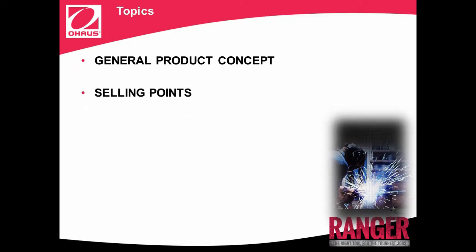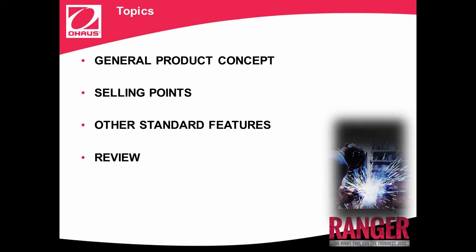We'll spend the next few minutes learning about Ranger's unique features and applications. In this e-learning program, we'll cover the following topics: general product concept, selling points, other standard features, and at the end we'll have a quick review. We hope you enjoy this training. So let's begin with the general product concept.